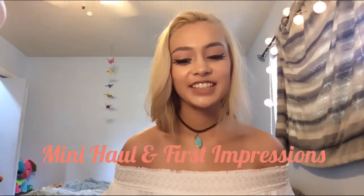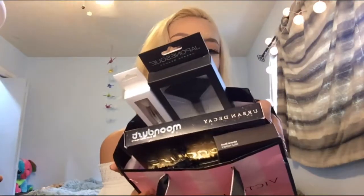I decided today to do a haul because I went to Ulta and Sephora and I got some stuff.